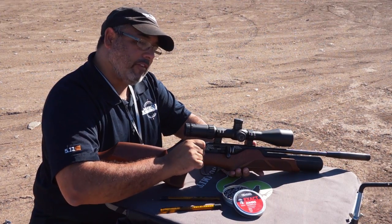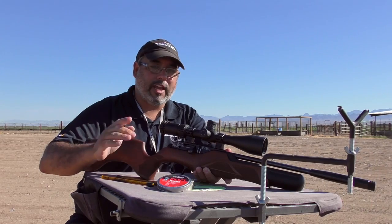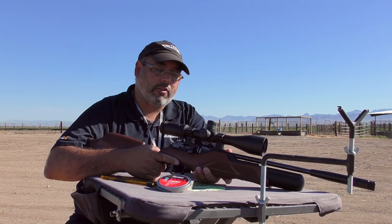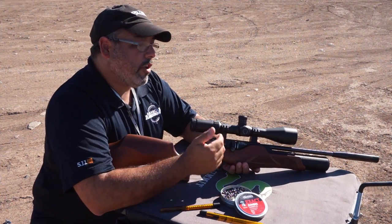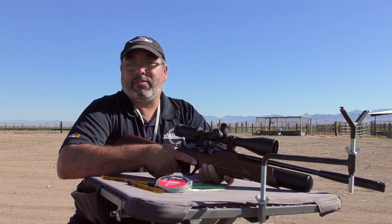It has a manual safety back here on the rifle, which I prefer. I like to be able to just either have it on safe or have it on fire, especially if I'm having to get a bunch of shots off in a hurry. That's what you need to know about the rifle itself and how to get it ready to shoot. Now let's do some accuracy testing.